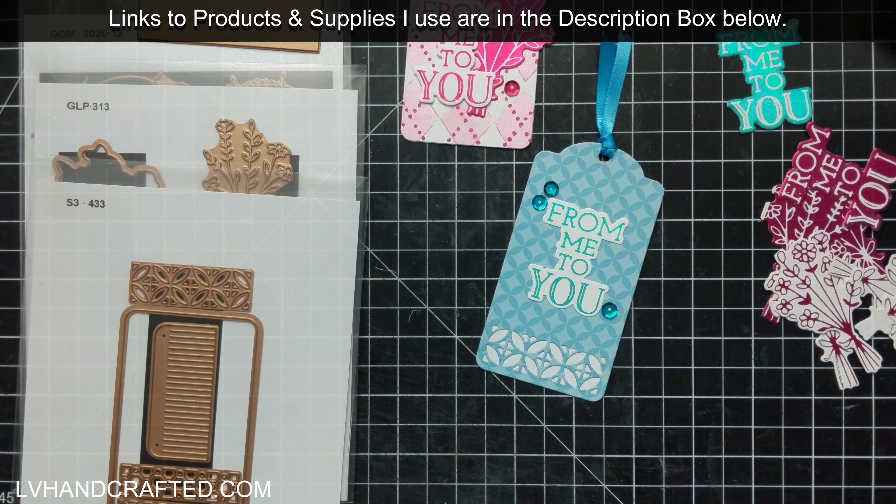Really cute tags, very quick to put together. I hope that you enjoyed this project today. If you did, please consider liking, commenting, and sharing. And if you want, please subscribe to my channel and ring the notification bell so you can catch new videos as I post them. Thanks so much, and until next time — happy crafting and have a fantastic day. Bye!